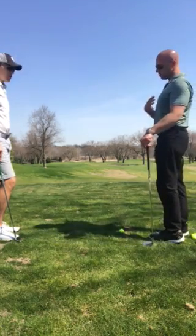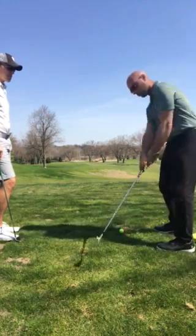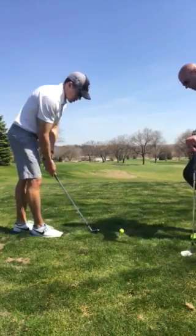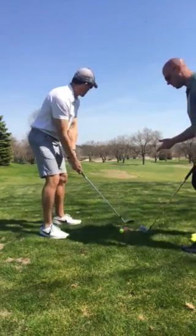Again, maintaining your posture, especially as you go down into the golf ball — keeping yourself tall, allowing those hands to rotate versus trying to save it by flipping it a little bit more. I'm going to focus on that. Have you seen that yet? I saw that the first two shots started to get into that a little bit more.